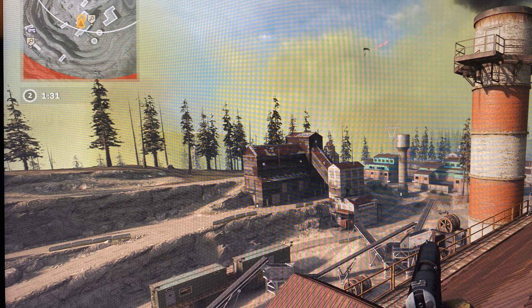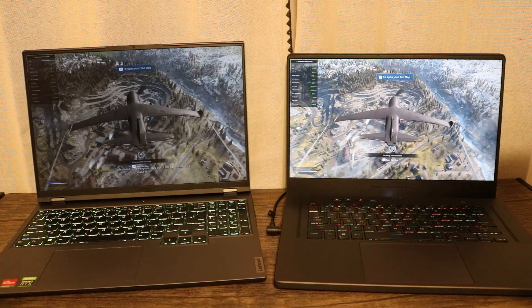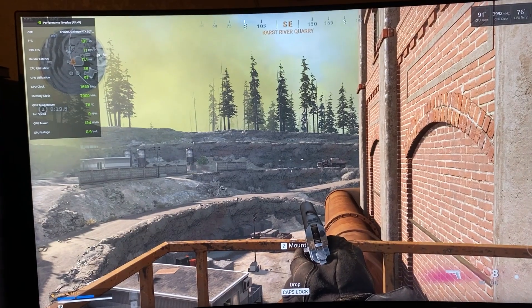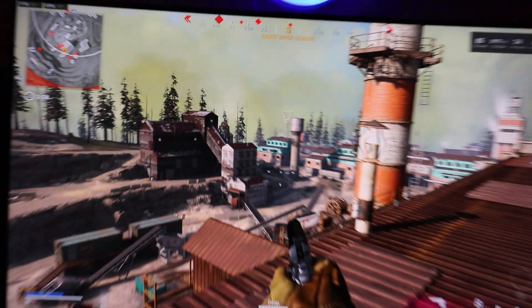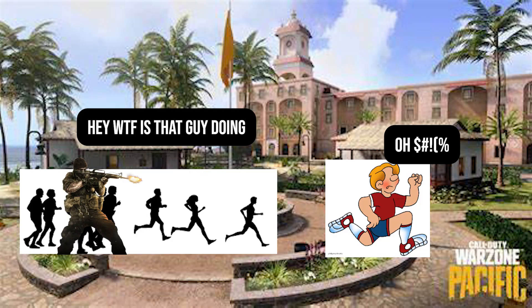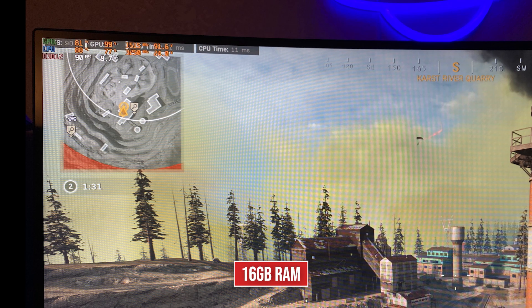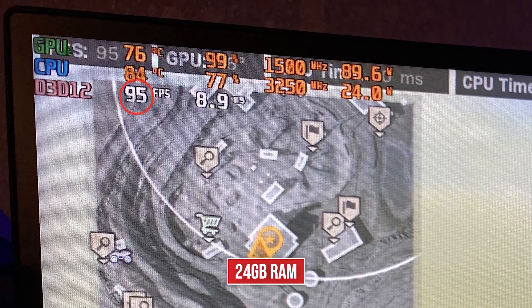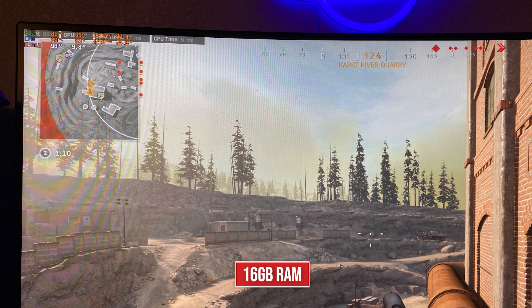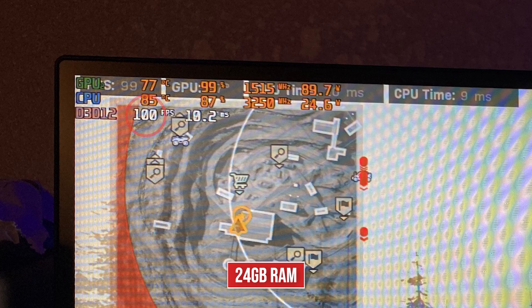Call of Duty can be a little more CPU-dependent depending on what's on screen. Rest in peace to the Warzone practice match which I used to get all these numbers, which is no longer in the game — so now I have to go into a solo match. When I got these numbers the practice match was still available. We're testing at QHD and in two areas: on top of a building I saw a 5 FPS difference, and then going down below near the ladder I saw a 2 FPS increase. Probably not noticeable especially when you're hitting over 90 FPS, but again a small increase.